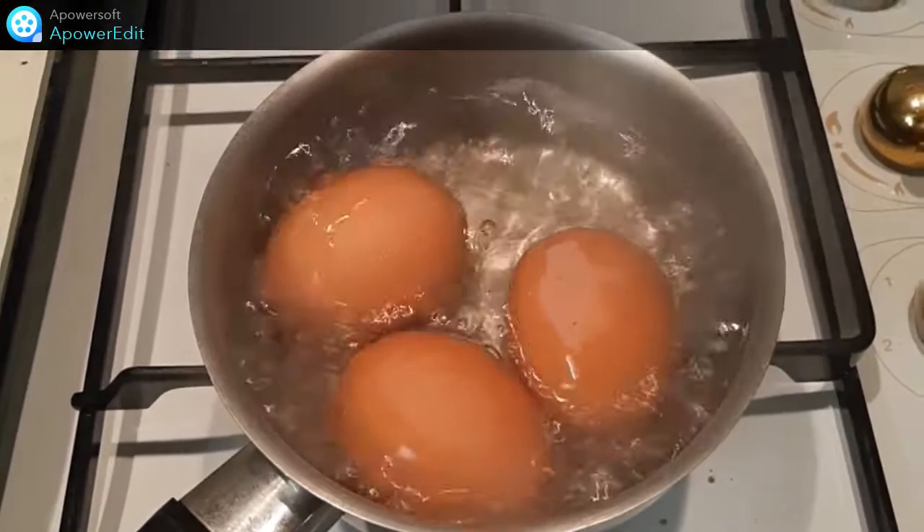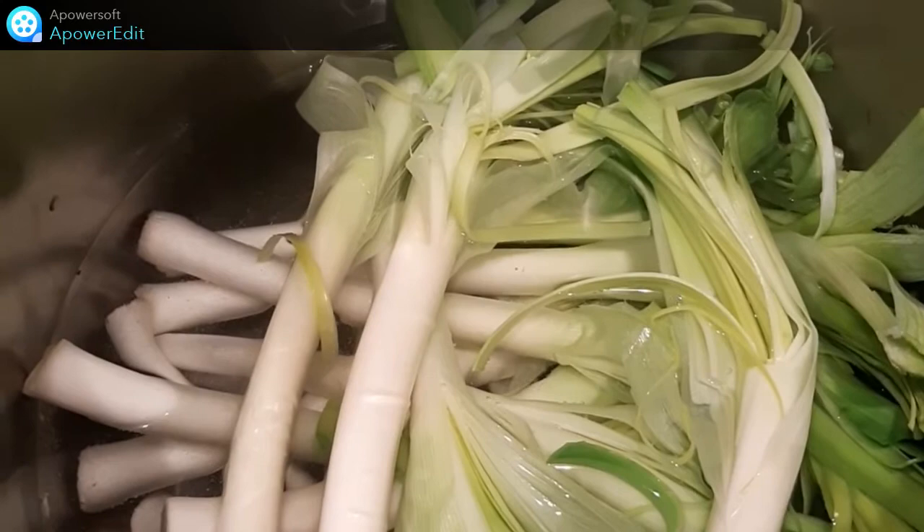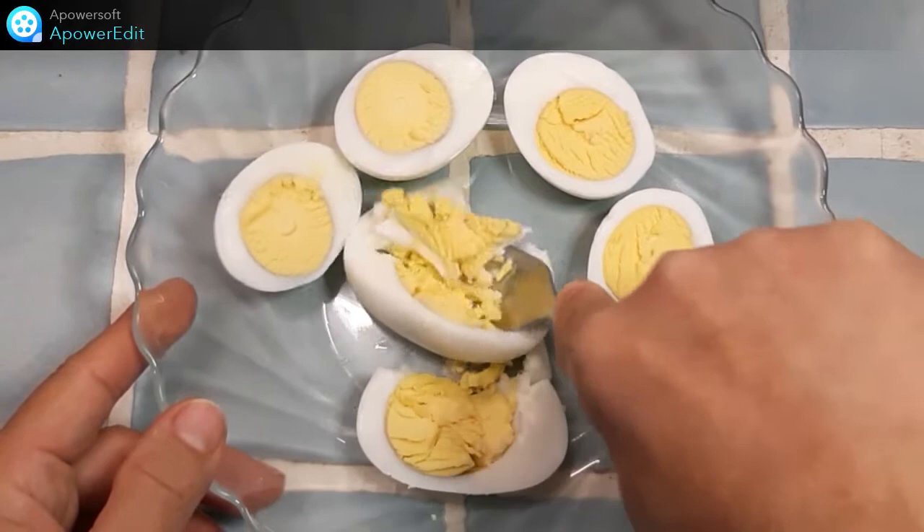Je réalise des œufs durs. Je cuis mes poireaux 7 à 8 minutes dans l'eau bouillante salée. Pendant ce temps, j'écrase les œufs et caler.